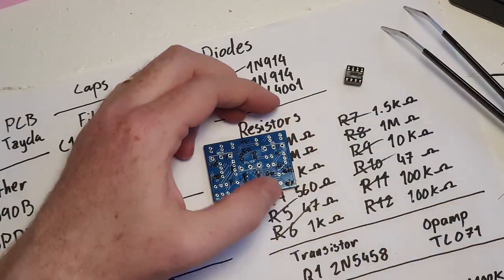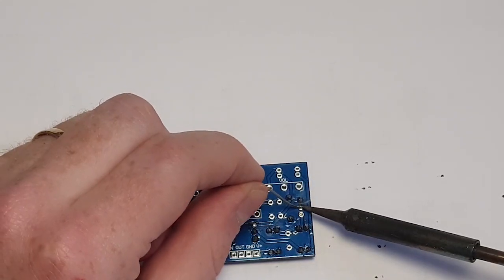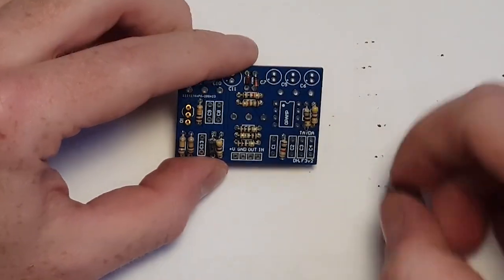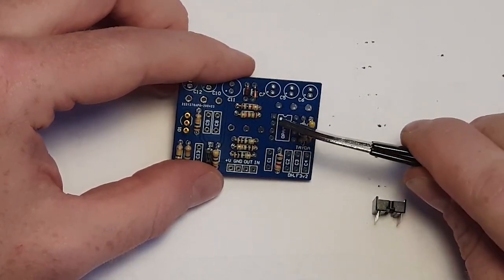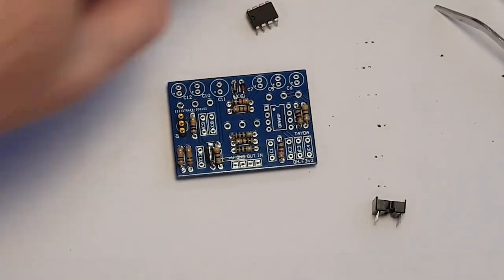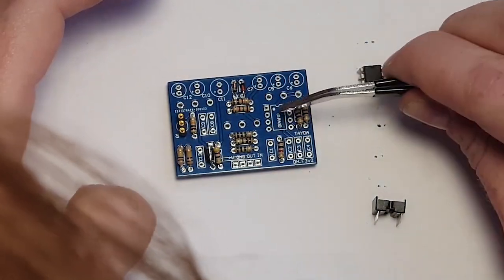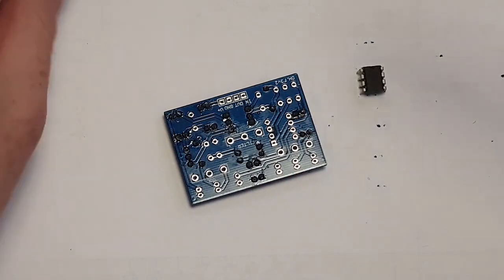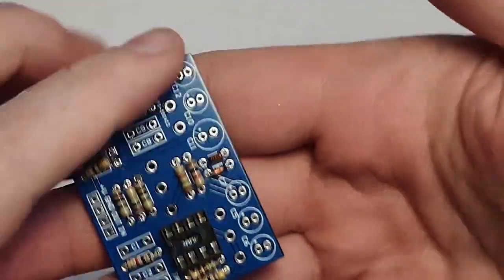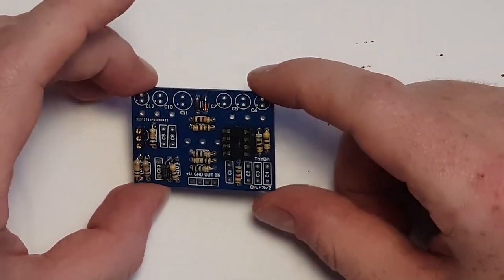I'm going to get this soldered into place — the transistor seat, and then the op-amp seat. For the op-amp, before you solder it in, you want to note where the dot or dip marking is so you don't get the orientation wrong later. Here is the TL071 — it has a dip marking, and when you go to install it, just make sure this dip corresponds to the dip on the seat. With the seats in, I'm going to wait to put in the actual op-amp and transistor and move on to the capacitors.